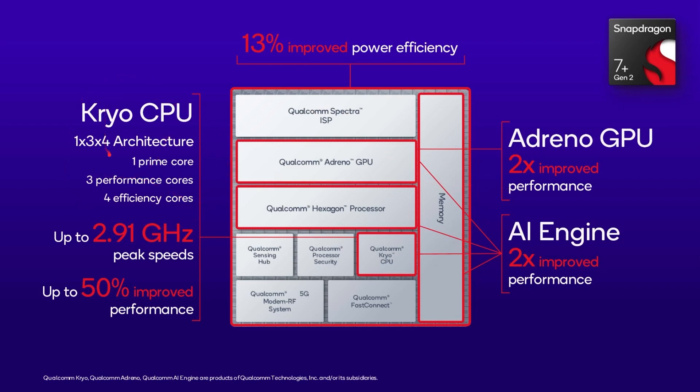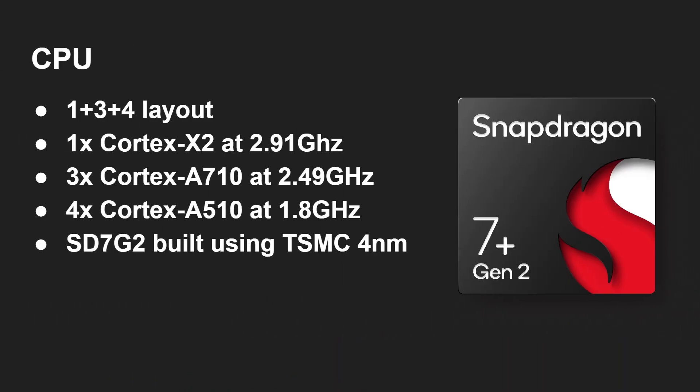Here's our first look at the Cryo CPU. It's a 1+3+4 architecture: one prime core, three performance cores, and four power efficiency cores. Specifically, it's one Cortex-X2 at 2.91 GHz — amazing to see a Cortex-X2 in the 7 series — then three Cortex-A710s at 2.49 GHz, and four Cortex-A510s at 1.8 GHz. We'll do a comparison of that CPU layout against other chips in Qualcomm's range towards the end.